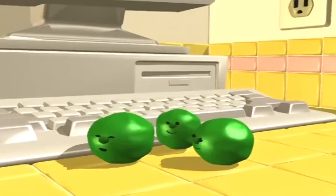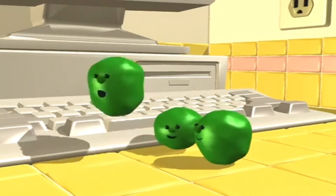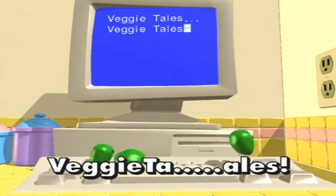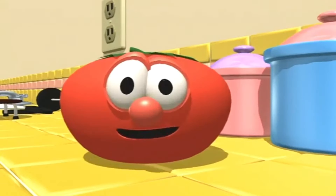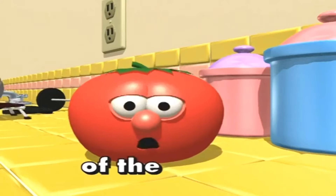Okay, boys, are you ready? VeggieTales! See? It's just that easy. Just sing the words on the bottom of the screen.